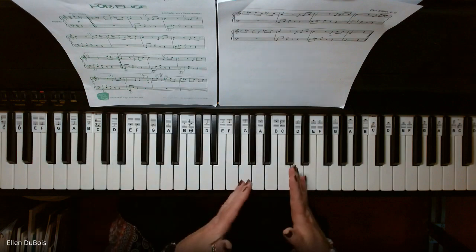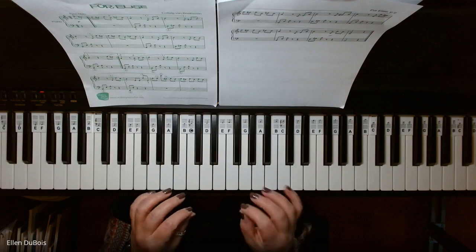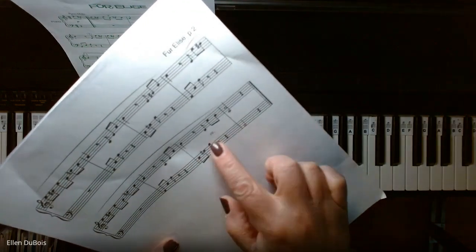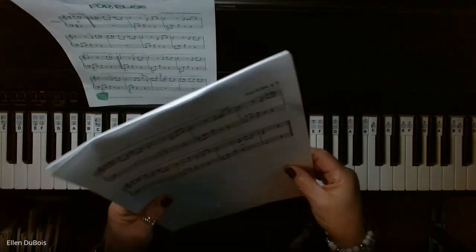And that's it. I did slow it down at the end because you see that little RIT — that means ritardando right here. Slow it down. So that's it.